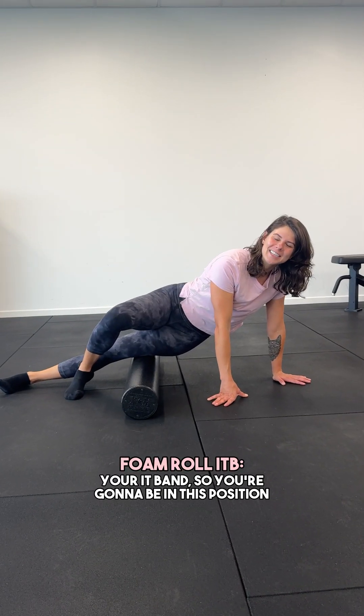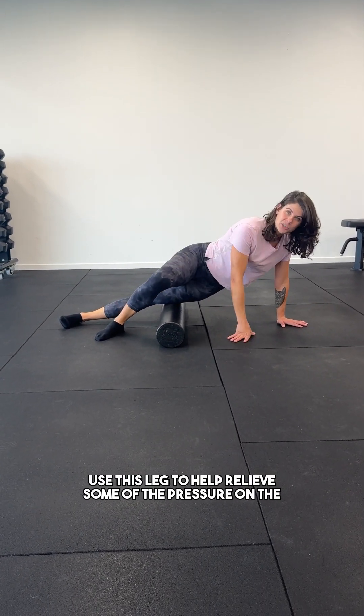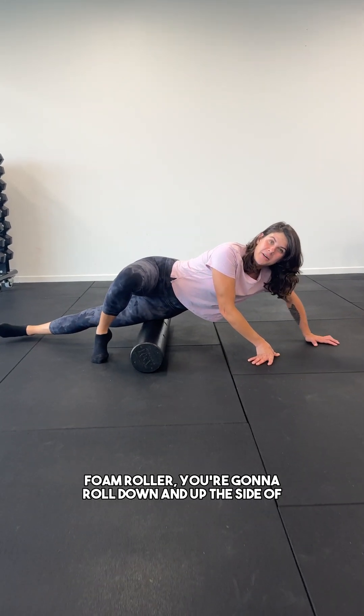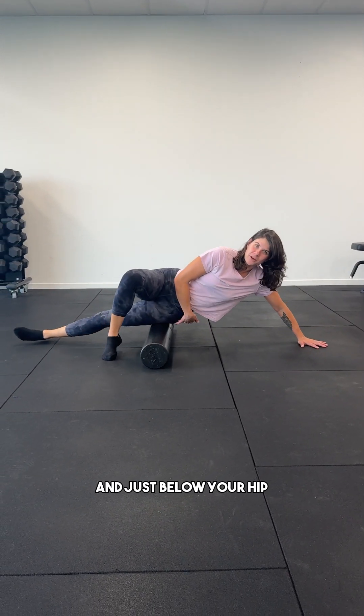Foam roll your IT band. You're going to be in this position. Use this leg to help relieve some of the pressure on the foam roller and you're going to roll down and up the side of your leg. You want to go to just above your knee and just below your hip.